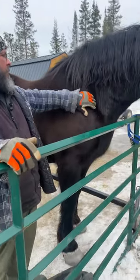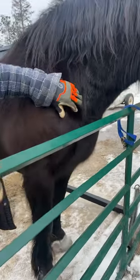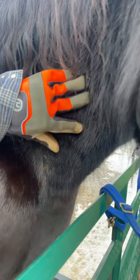Hi everybody. Just wanted to take a quick moment to show collar sores on a draft horse. So if you look right in here, Mabel's missing a little bit of hair, also here, and a little bit up in here.